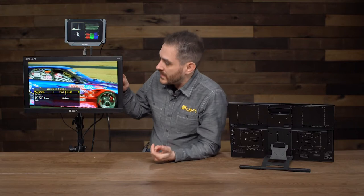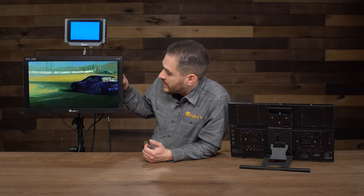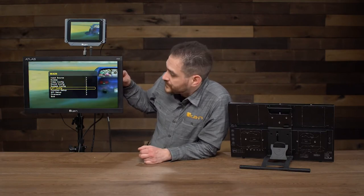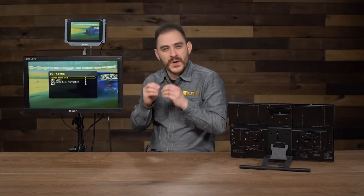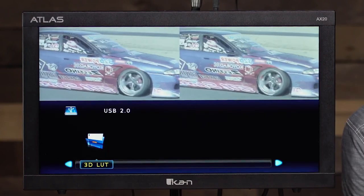Something else this monitor has is 3D LUT capabilities. I'll go through the menu and show you. I exited out of the waveform feature, so now it's just a standard SDI loop out of the footage coming in. I'm going to go to the LUT config section. Right now I have a USB connected to this monitor loaded with LUTs. I can either access the stored LUTs on the USB stick, or I can save those LUTs — especially the ones I use the most — directly onto the monitor so I don't have to have the USB stick installed. If I go to 'USB Looks,' it lets me browse the file system on the USB stick.